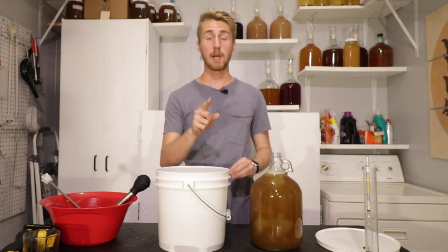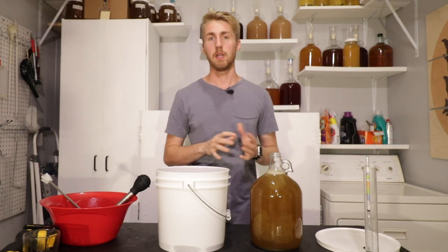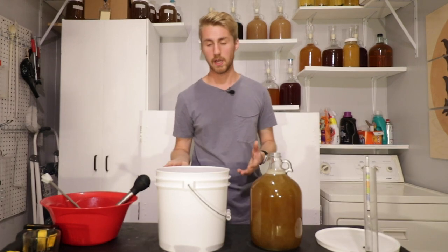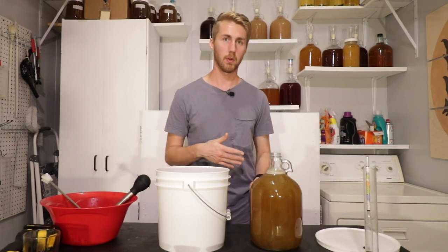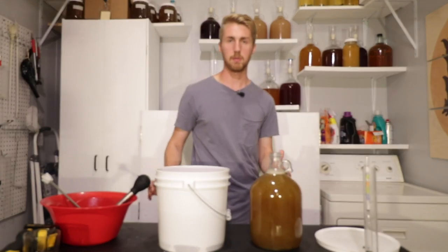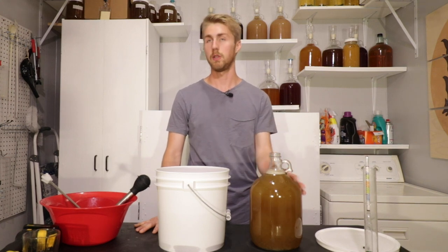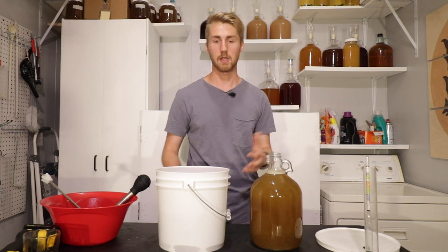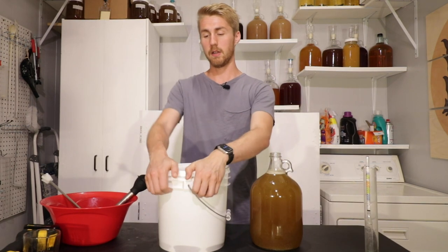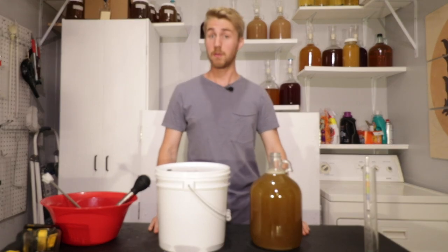A couple of quick notes: one advantage of fermenting in a bucket is that you can put more mead in than just the standard one gallon, so that when you rack over you end up with one gallon. The one problem with fermenting in a one-gallon carboy is that you lose some mead to sediment. Let's see if there's a taste difference after the primary. I'm going to throw my airlocks on these, label them, and we'll see what the difference is.